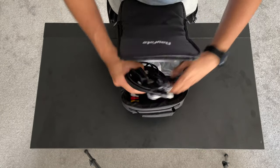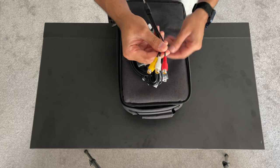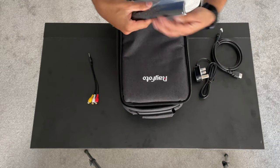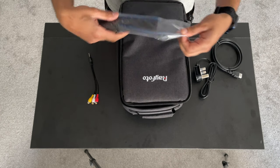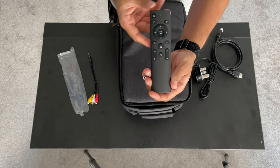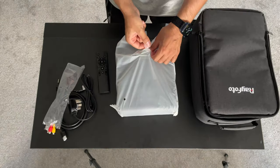There are also some cables included. You have your AV cable set, a power plug, HDMI to HDMI, and then the remote control. It's a pretty standard remote that controls all of the main functions you'd expect, and it takes two AAA batteries which are not supplied in the box.